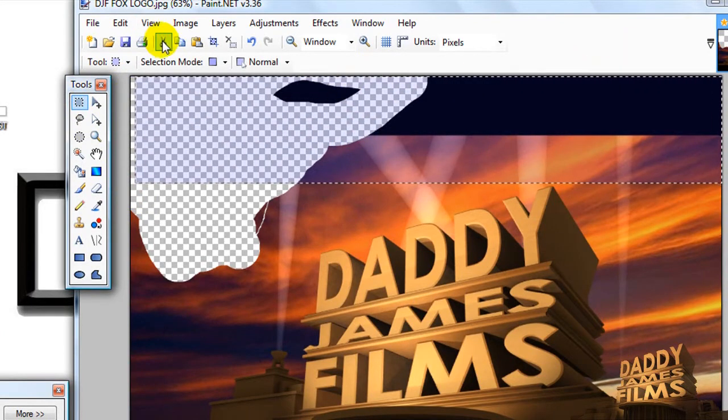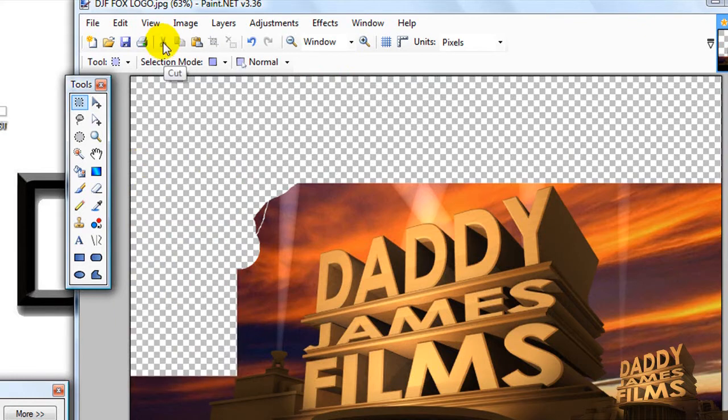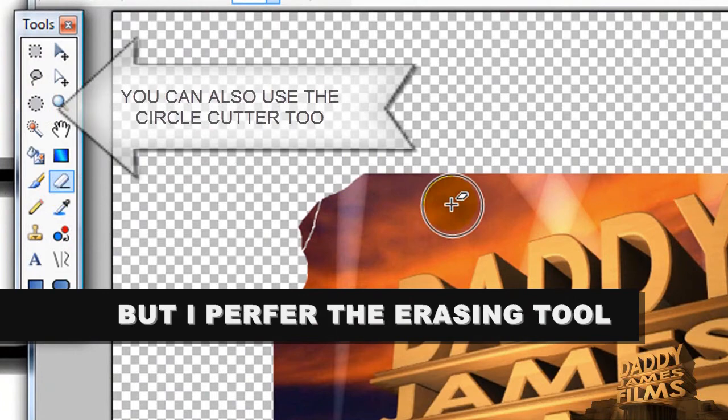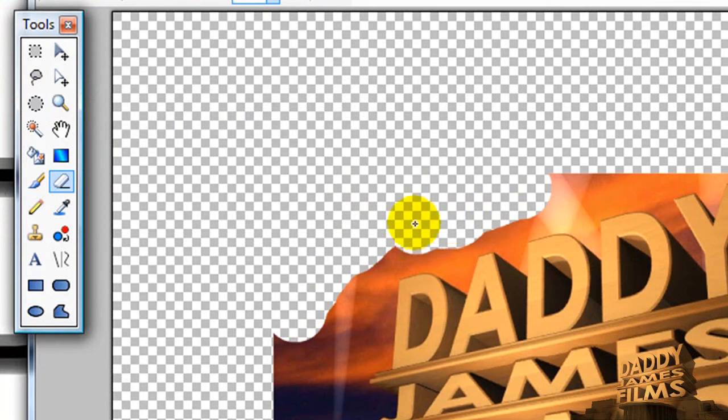And then hit cut. I already took out most of it. Now I'm not going to do the whole thing here, but I'm going to show you how to get the small spaces that are hard to get. What you'll need to do — and like I said before — it's going to take time if you have to do it this way.